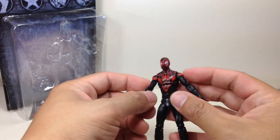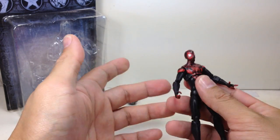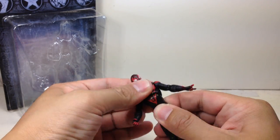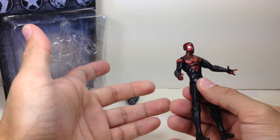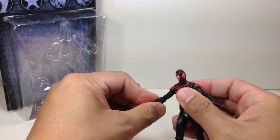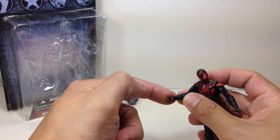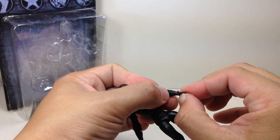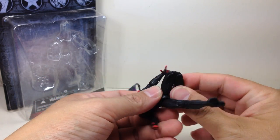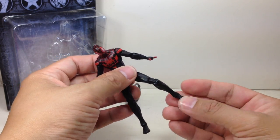The figure is articulated enough — has enough articulation for it to be a Spider-Man figure. He's got a ball-jointed neck, ball-jointed upper torso, a waist swivel. Can you believe it? They didn't use that solid torso mold. Ball-hinged shoulders, bicep swivel, hinge elbow, swivel forearm. I don't understand why — they could have used a ball-hinged wrist. Ball-jointed hips, double-jointed knees, ball-hinged ankles with no rocker joints.